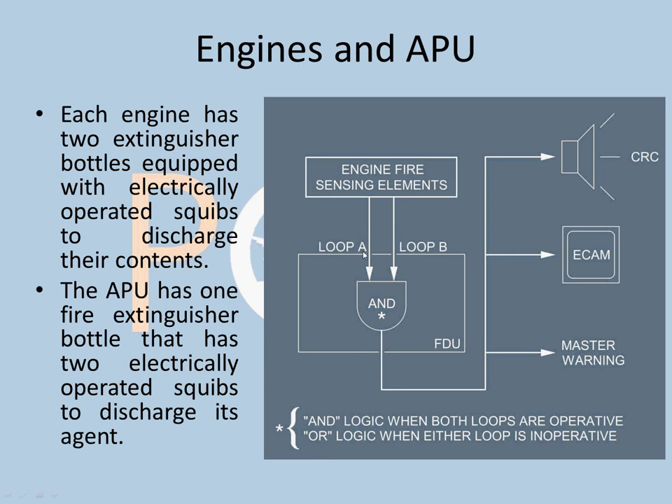If one loop is inoperative, then even one loop detecting fire is enough. But if both loops are operative, it is an AND logic — both loops have to give the fire warning. There is also a fire alarm triggered when Loop A and Loop B have burnt within a few seconds of each other. The FDU sends the master warning, ECAM, and continuous repetitive chimes (CRC). This applies to both engines and APU.